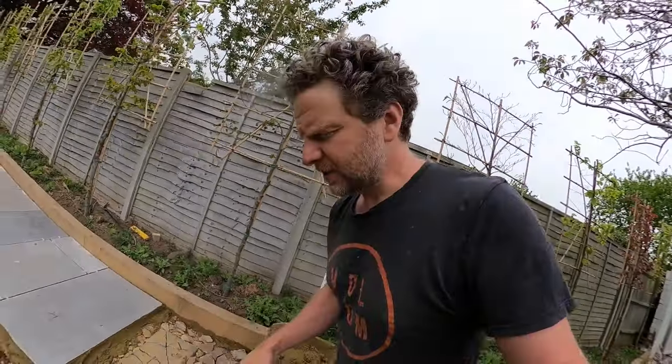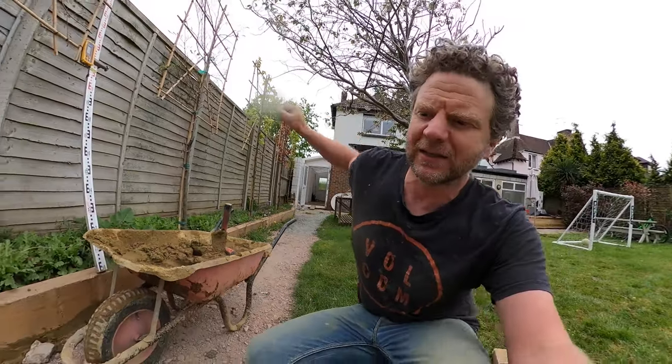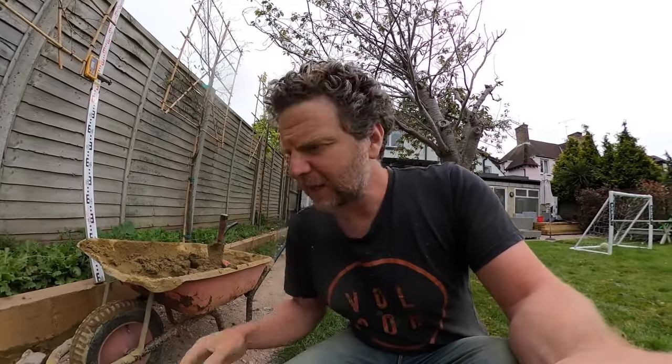The first thing you need to do is make sure that your base is prepared. This is just some crushed concrete on a compacted type 1 base.